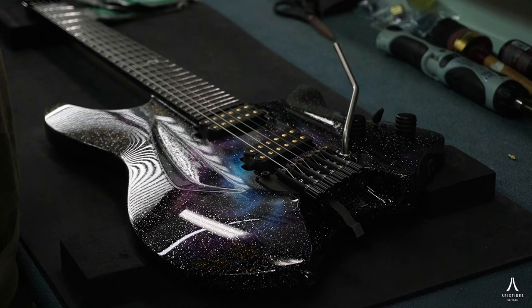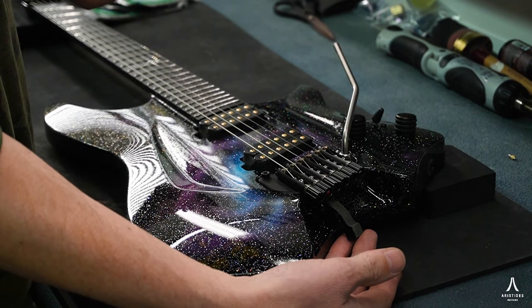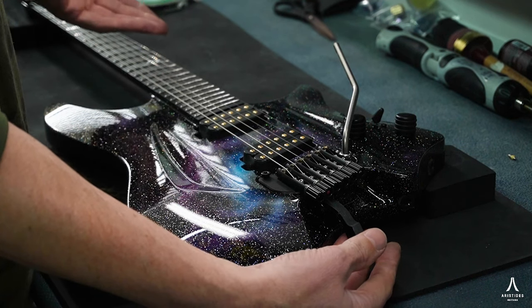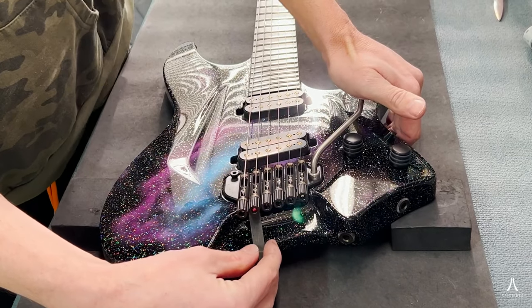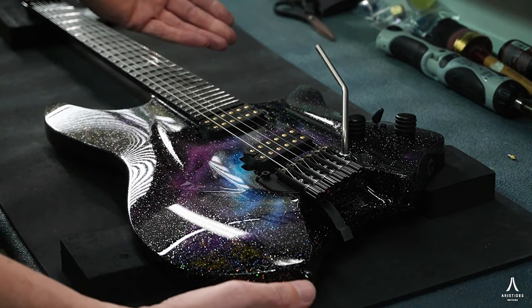Since this is on a trem guitar, you get the little blocker supplied that you can put underneath your bridge to keep it there once you take the strings off. So you can use your trem bar to slightly depress it and stick it underneath, and then you're set to take the strings off.